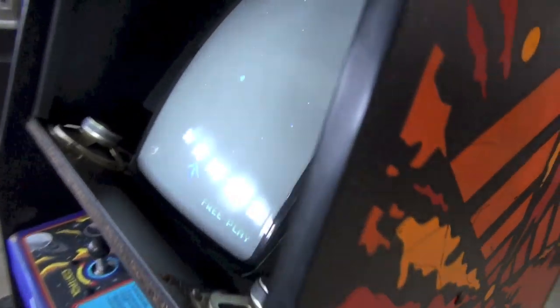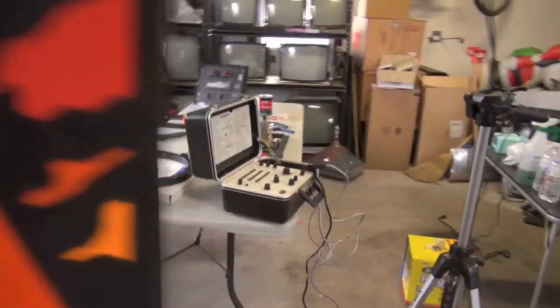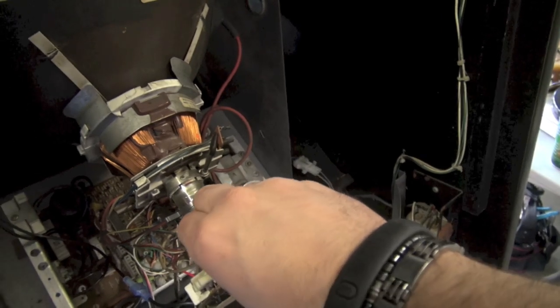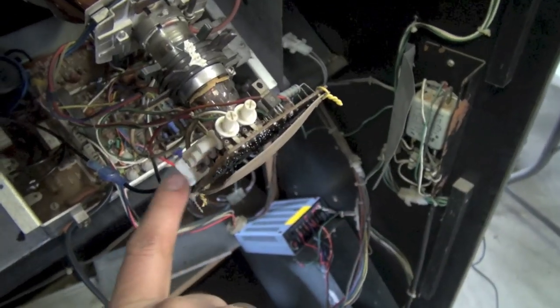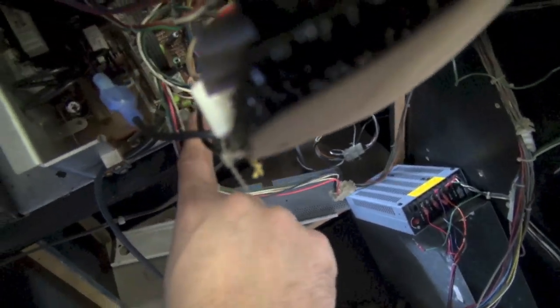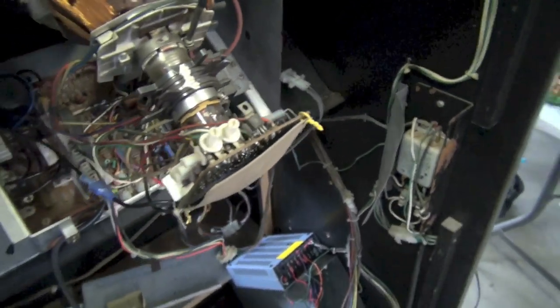The monitor's back together and the game is plugged in. Let's go up front and see if anything is different. The colors are all weird, which means we need to adjust them. To adjust, the easiest way is with a mirror so you're not going back and forth. On the neckboard there's red, green drive, and red, green, blue cutoff. On the flyback is the screen — that's the brightness. There's also a black level on the 4900.